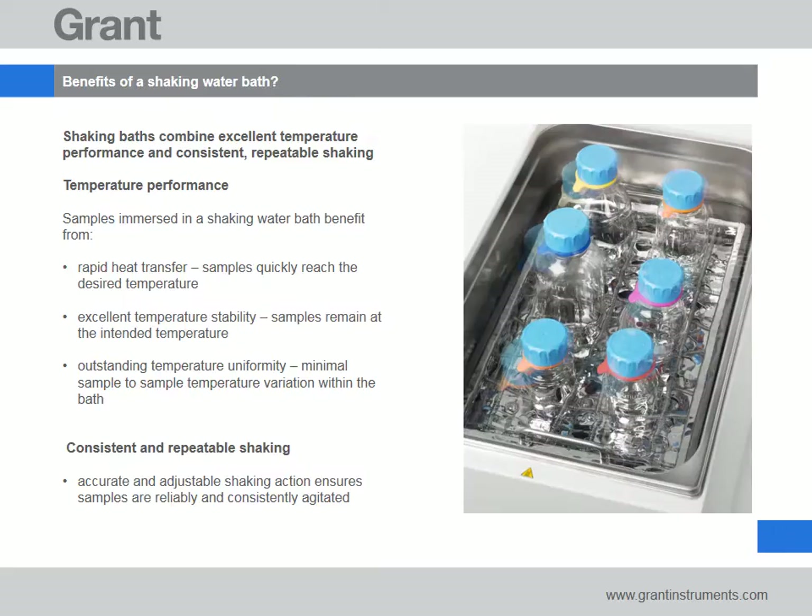We're often asked to describe the benefits of a shaking bath. Our response focuses on the fact that water baths provide rapid heat transfer to samples while ensuring they remain at the intended temperature during incubation. Grant shaking baths are ideal for applications requiring both excellent temperature performance and reliable consistent agitation.